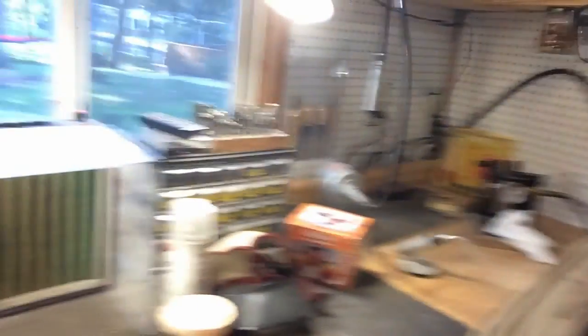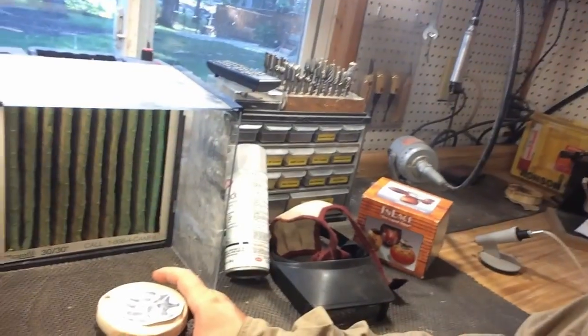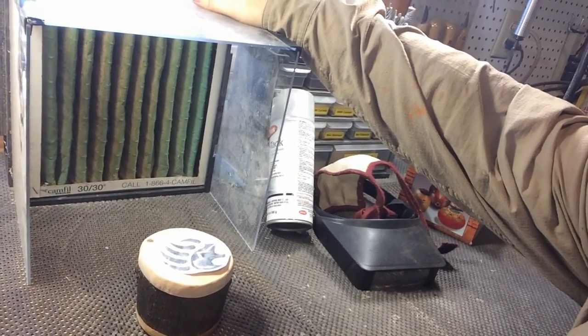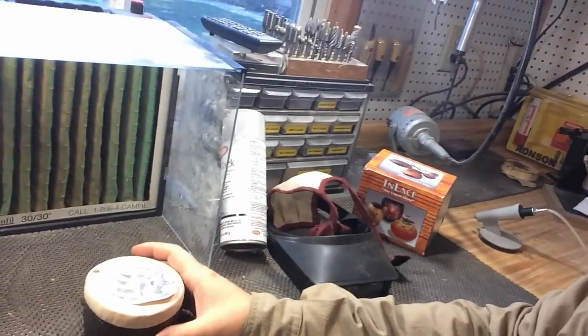I'll be wearing my dust mask for protection and my Optivisor so I can see the fine details up close. Another very handy tool is my Razer dust collector. I'll have the piece sitting right in front of it, so as I carve, it sucks the smoke and dust away and filters it. It's a pretty nice unit. I always keep that on my workbench.